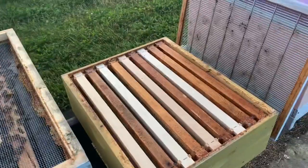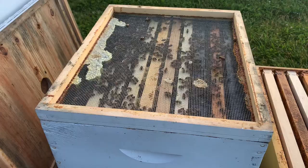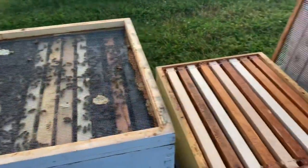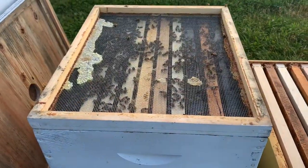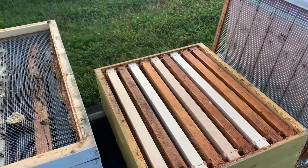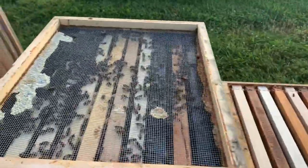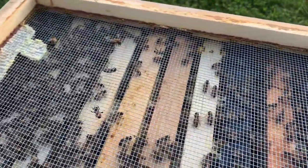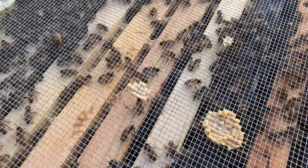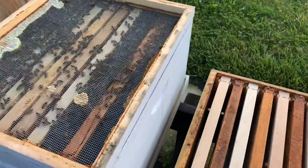We have a queen excluder over here. We're going to pull this screened intercover off and gently set it on top of the super. The reason I do that is so the bees that are on the top of the frames and on the screen will then start working the super. Any bees that need to come up from the bottom will go through the queen excluder. Your queen does not usually hang out on the top bars, but you always want to take a quick glance to make sure she's not running around on the screen before you set it down.